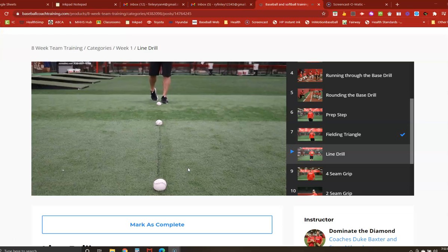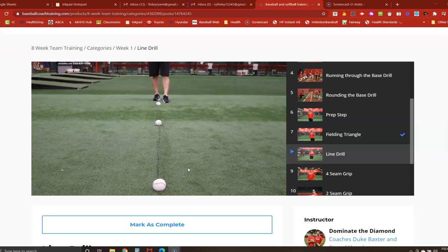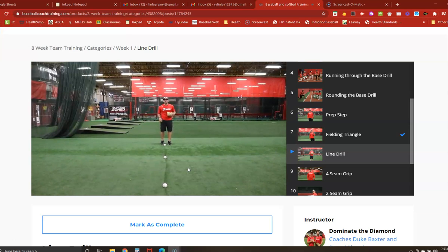The next drill we're going to do here is what we like to call the line drill. A common mistake you'll see most players make is when their coach yells out to them to charge the baseball, they'll run right to the ball and stop their feet. We want to try to eliminate stopping or having that pause, because we always want to have consistent motion and movement going towards our target.